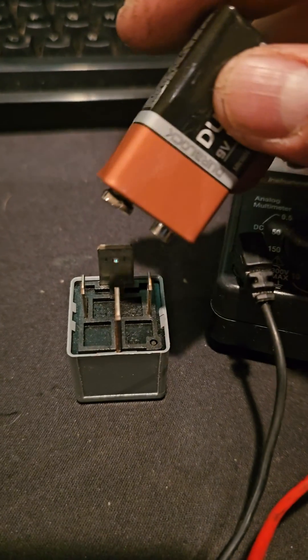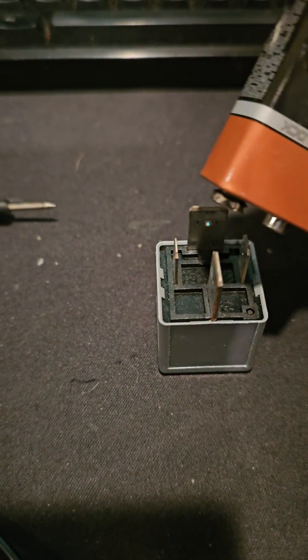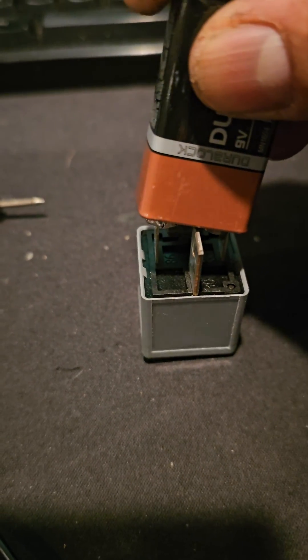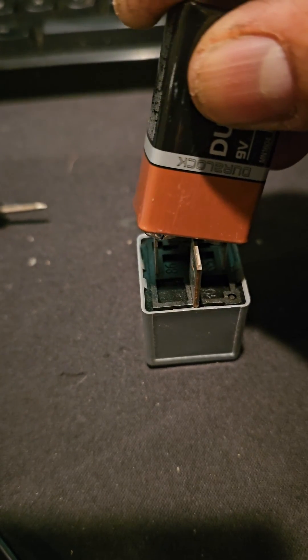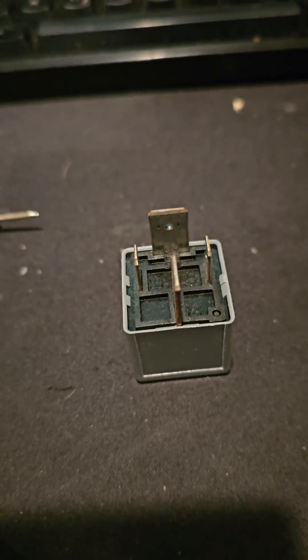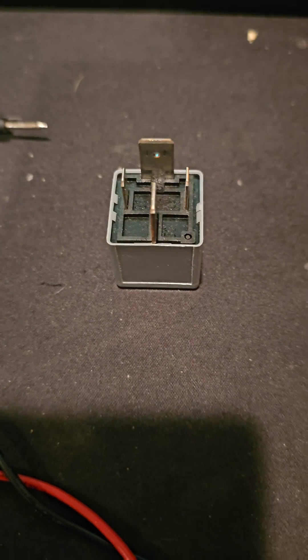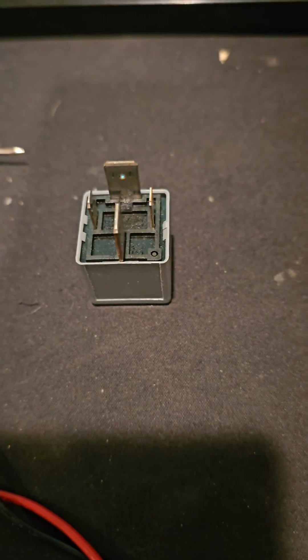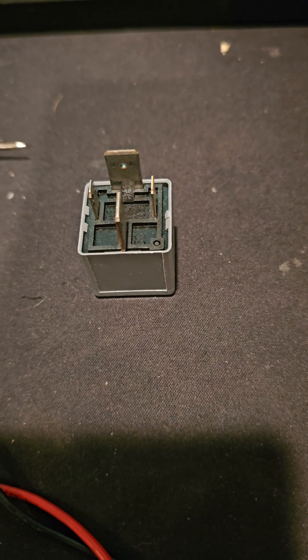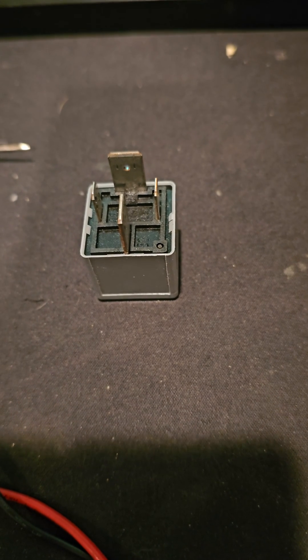Let's see if it clicks. Clicking. I just had my daughter test for continuity on 87 and 30 while I held the battery, and we had continuity. Same reading as going across 85 and 86.